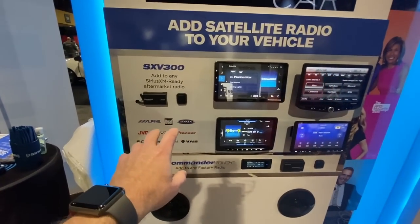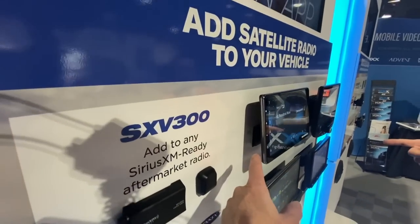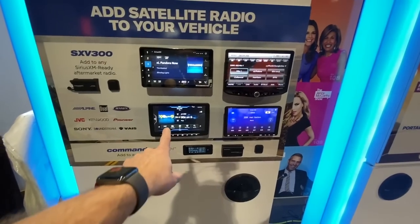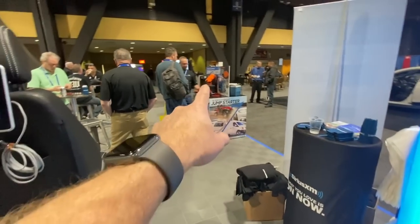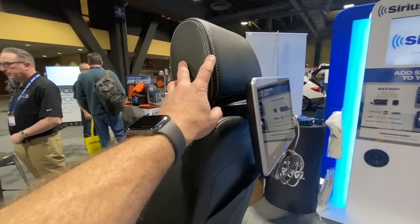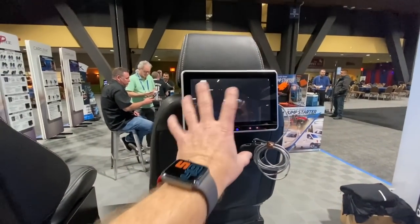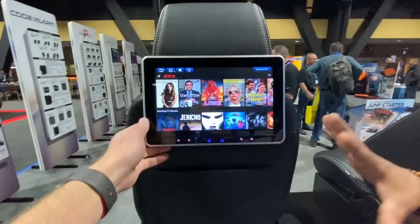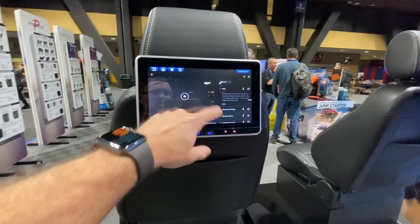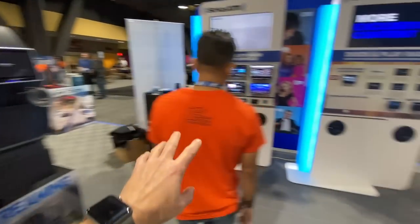When it comes to adding SiriusXM docs, Vox controls that. Anytime someone wants to retain their factory XM, you need to add the SVX 300. They also have a 10-inch tablet that mounts on the back of the seat — you don't have to do any custom headrest work. Netflix is built into it, so if you have a Wi-Fi hub in your car, you can just stream Netflix right there.